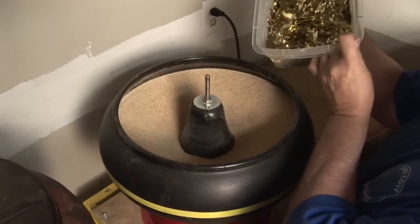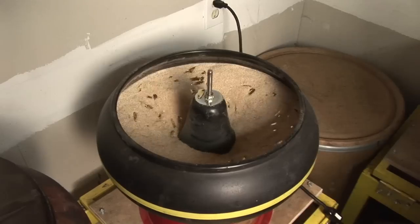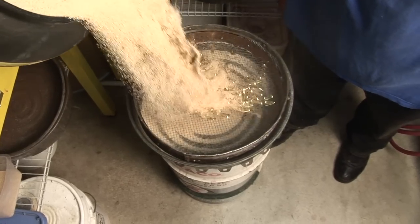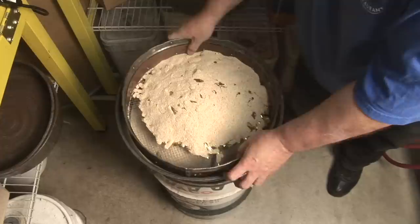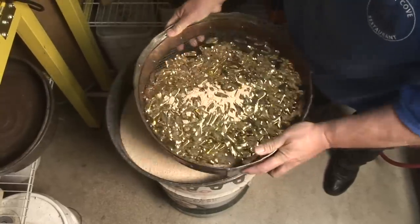In the tumbling room, there are five vibratory tumblers and one rotary tumbler. The rotary tumbler is the deburring tumbler — it gets the rough edges off the lures after they come out of the punch press. Then they go into one of the vibratory tumblers, which are much more efficient at polishing. It takes about three to seven days to bring a lure from punched to mirror finish.